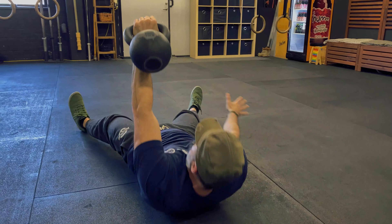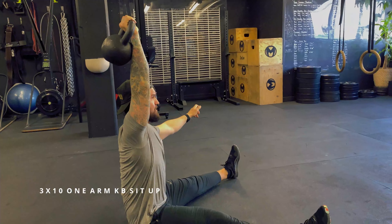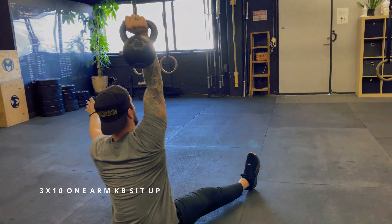As a finisher today we went back and worked on the core again. We did a one-arm kettlebell sit-up. You want to start light because this is a very hard movement to get right the first time you do it — so start light and then move up from there. You're going to do three rounds of 10 reps, five each side.